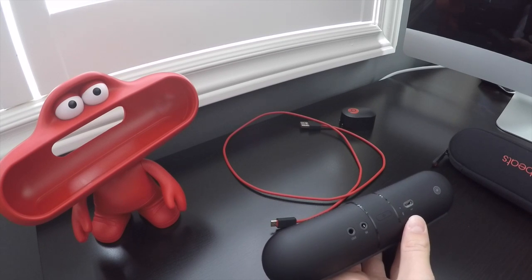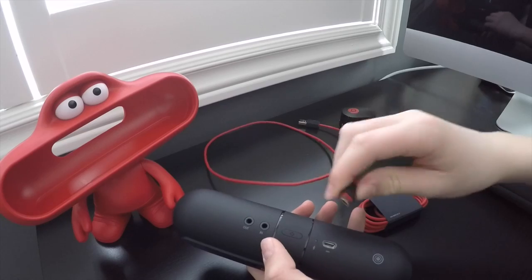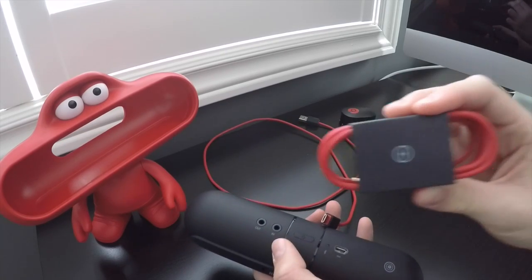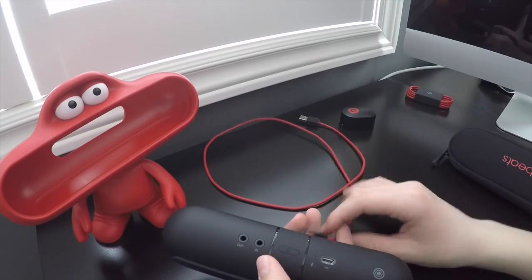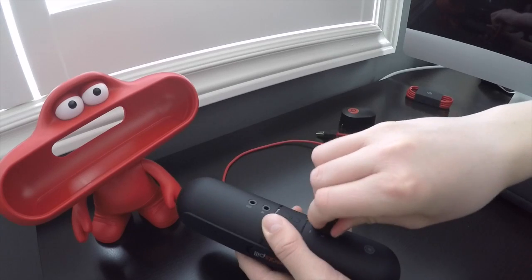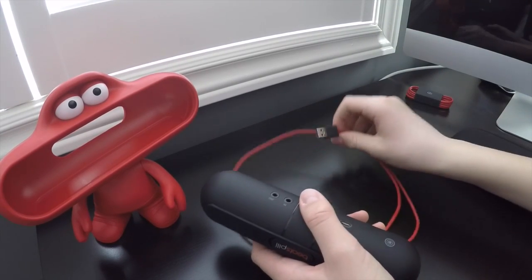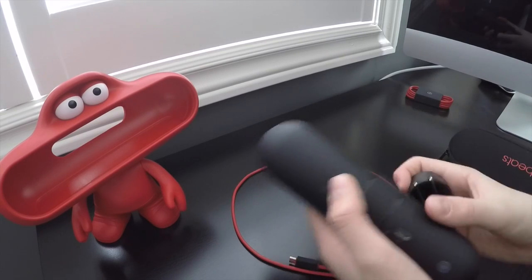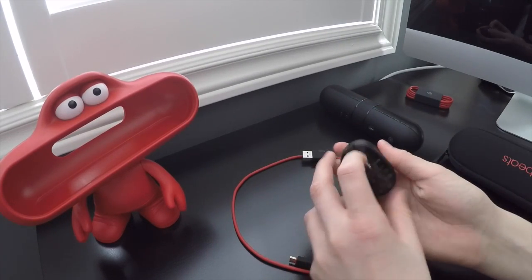As I mentioned, the Beats Pill charges through the port on the bottom. Out of the box you get two cables — the audio in/out cable, which I explained, and also the charger cable, which just fits in there. It connects to USB and you also get a wall adapter.